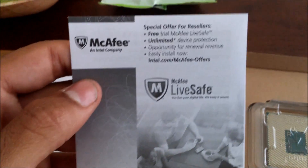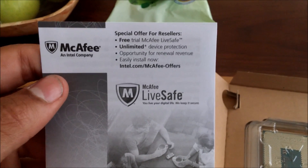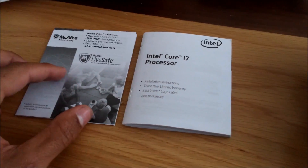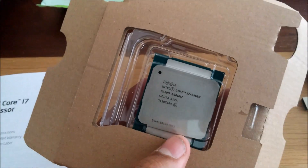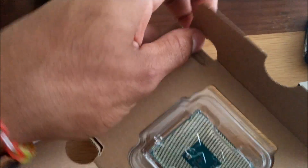It comes with this — this is the McAfee special offer thing. It's just a free trial, so I won't bother with that. And the box itself — this is the way the processor sits — it comes in this cardboard box thing which you have to press these levers in.